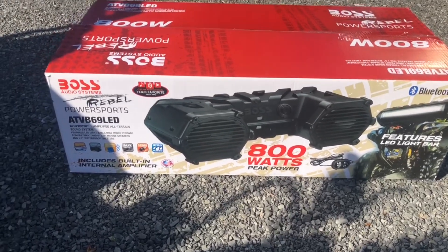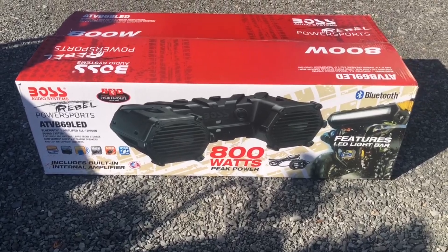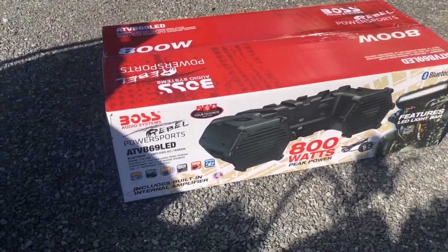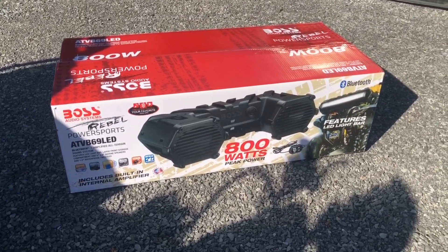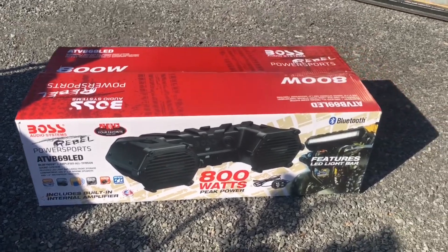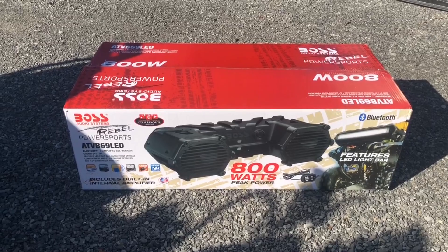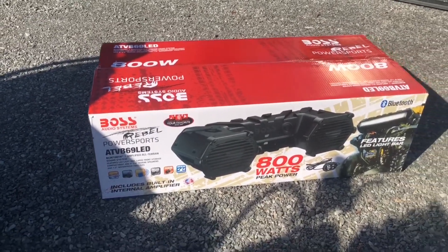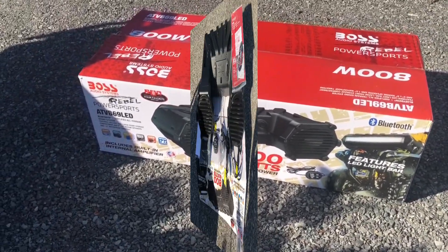800 watts peak power. The system that I had before was the same thing — great audio, had a blast riding with it on there. I'll be looking forward to having this one back on the four-wheeler so I can have my music and not wear earbuds, because the earbuds get a little annoying, especially when people are trying to get your attention and you can't hear them. At least now I can hear people getting my attention.